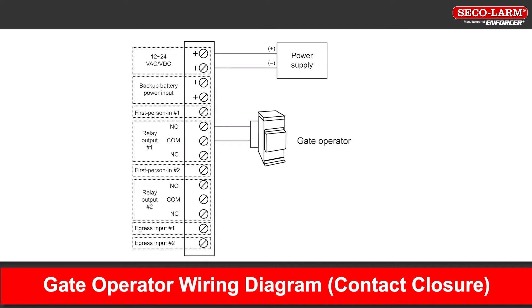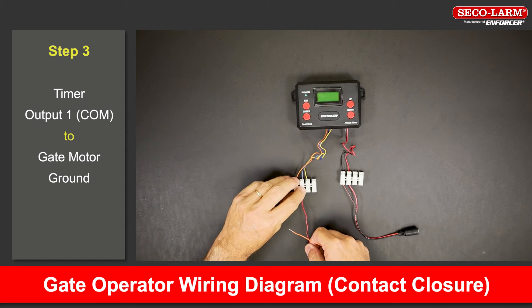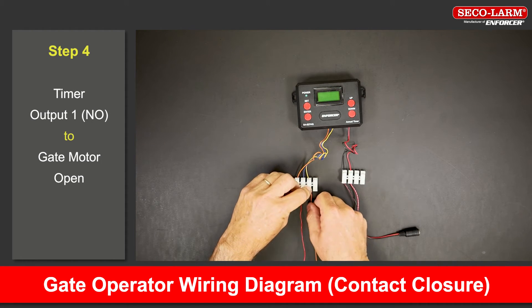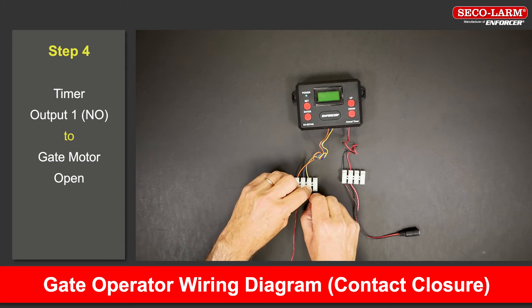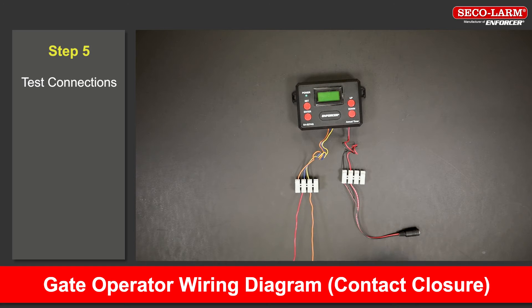Let's look at the wiring diagram for a gate operator setup — contact closure. Connect the positive terminal to the positive of the power supply. Connect the negative terminal to the negative of the power supply. Connect the common of output 1 to the ground of the gate motor. Connect the normally open of output 1 to the open of the gate motor. We will toggle the relay to test the connections.